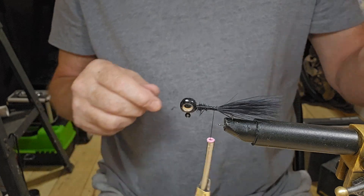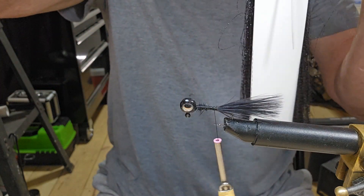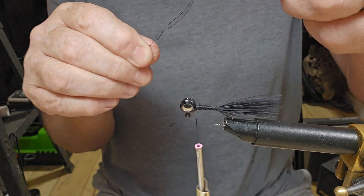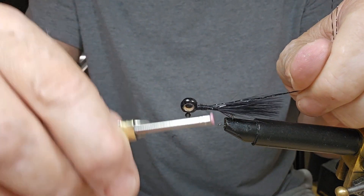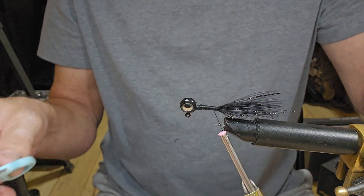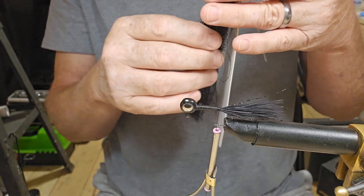I want a little flash in it but I want to keep it black, so we're going to find a couple pieces of straight black crystal flash — just something to catch the flash without changing the color. Let's tie this back up to the head to make it easier to tie in our crystal flash. I'm going to cut that off right past the end of the marabou and tie it down just a little bit further. There we go, that is good. Let me put this black crystal flash back up.